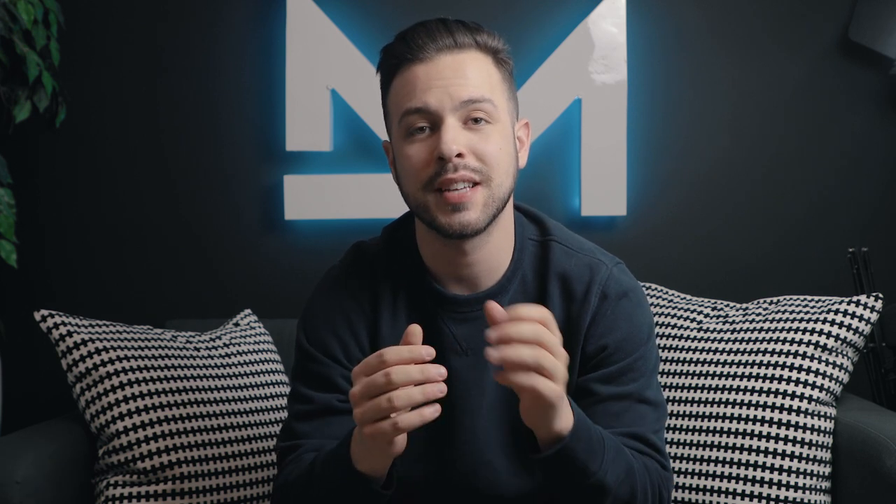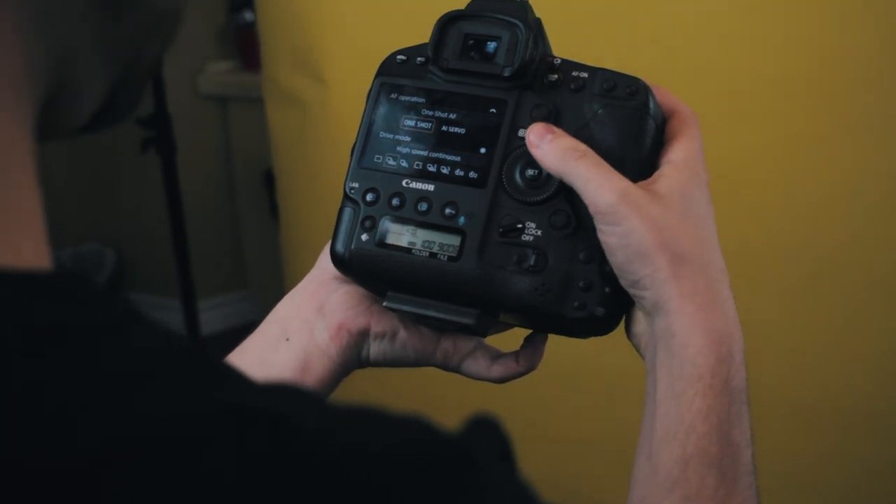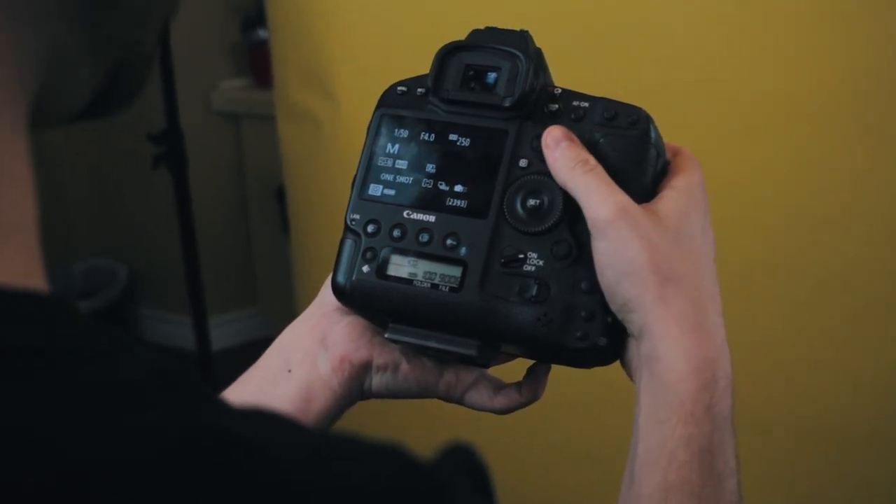The first thing you're gonna want to do is set your camera to a high speed mode. My 1DX has a high speed mode that takes like 24 frames per second. You don't need 24 frames, so don't worry — set it to the highest repeat shutter mode, whatever it's called on your camera. That's the first step.